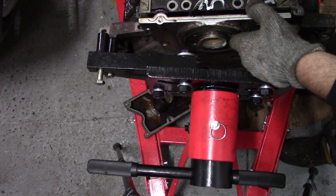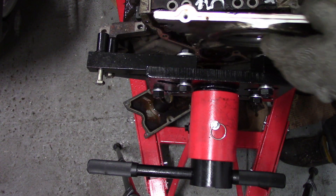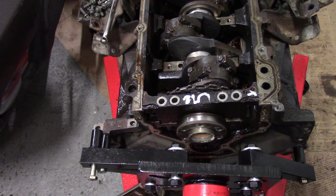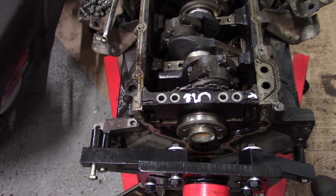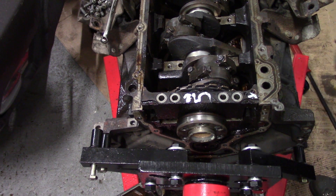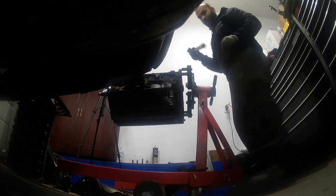In order to pry my last bearing cap I need to remove my rear cover with my rear main seal. Then I gently pry on my last bearing cap.